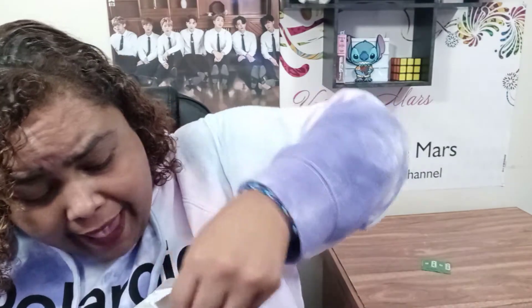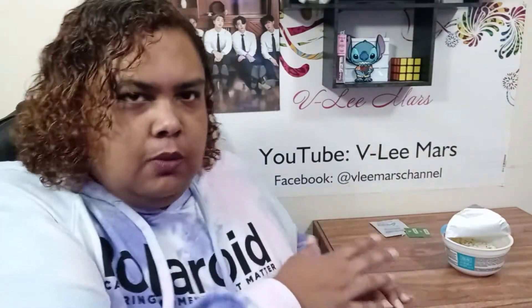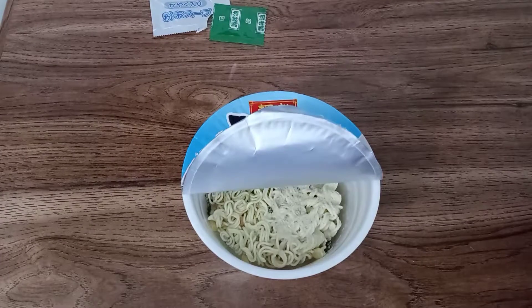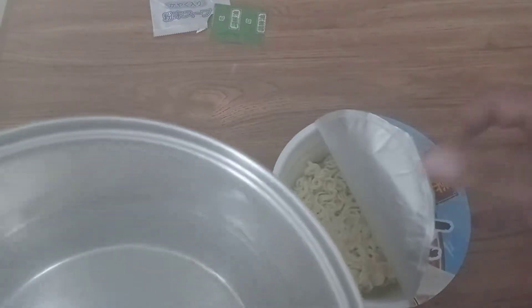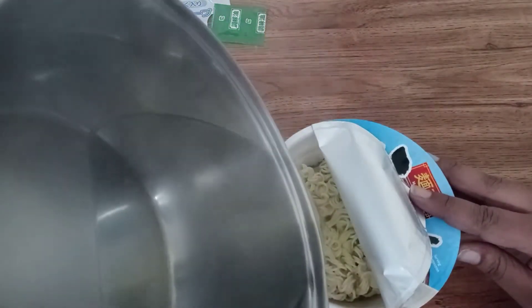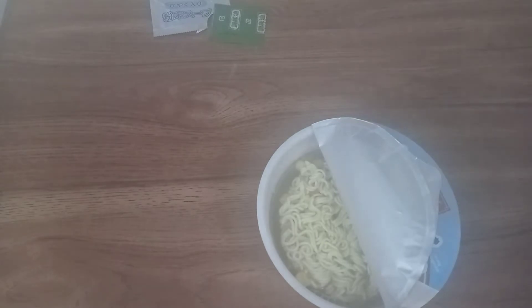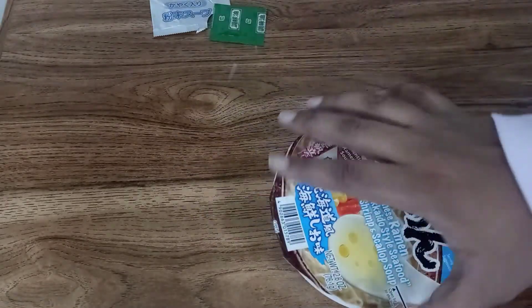Everything from this packet is empty. I'll shake it around and zoom in so we can see how this soup looks. There's the money shot. Now I'm going to take the boiling water and pour it — the line is right here. I boiled enough water. There's our line, and we close this flap, pinch it closed, and let it sit.